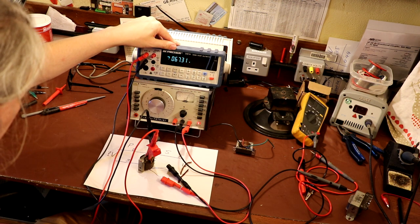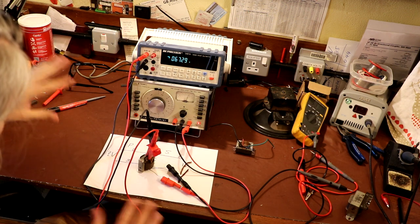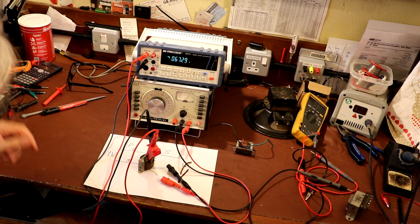For this second transformer we're getting 67 volts out, so for one volt in we're getting 67 volts out. The ratio there is 67 to one.